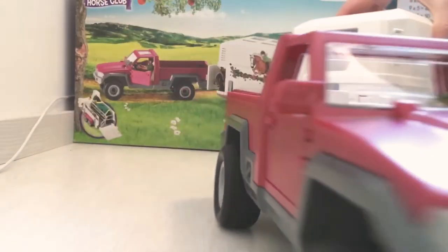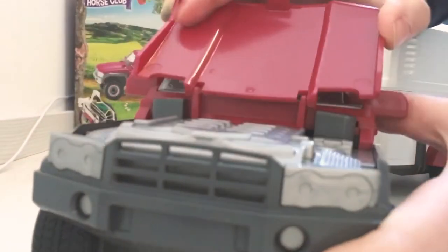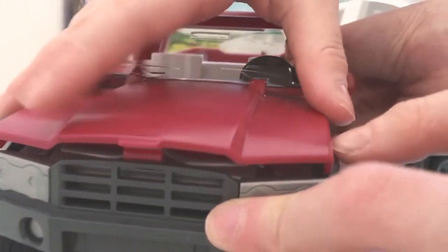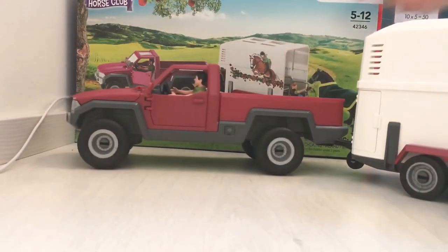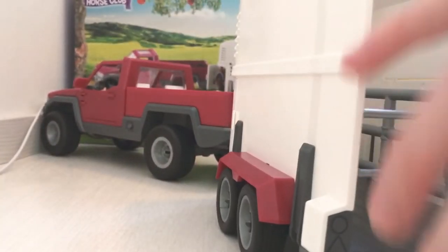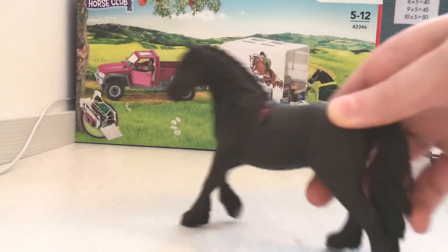Actually, I got it! Can we put some stickers on these? Yeah, look, they're so cool! Let's put one of the horses in. Actually, let's drive away and introduce the horse first.